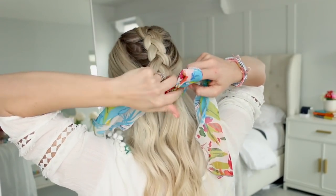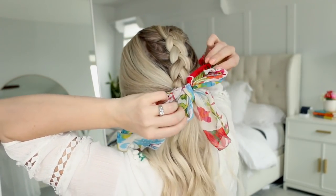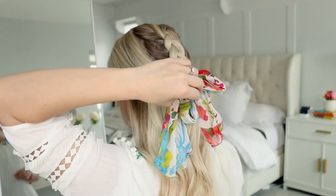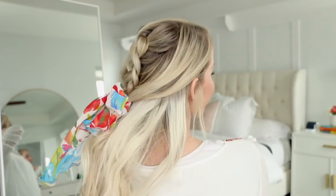Then you can take a bow or a square scrunchie. I'm using a scarf here and I'm just wrapping it around the elastic to add more color and texture to the style. I'm tying just a basic bow and keeping one of the tails longer than the other. And the final spin — what do you guys think?